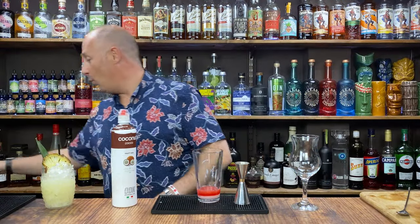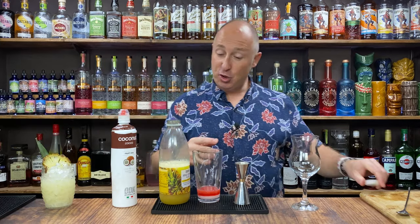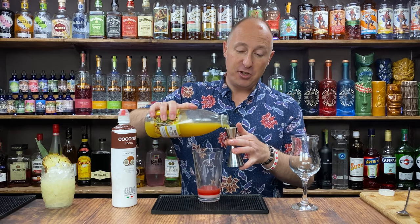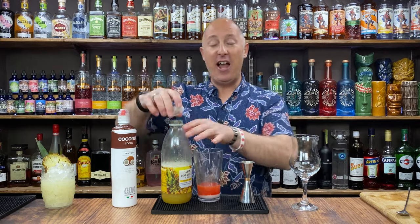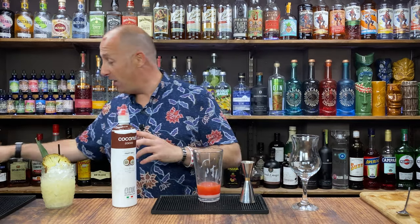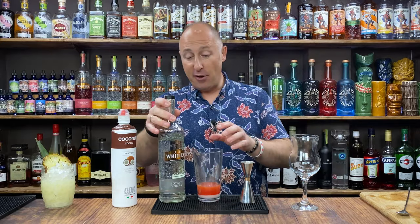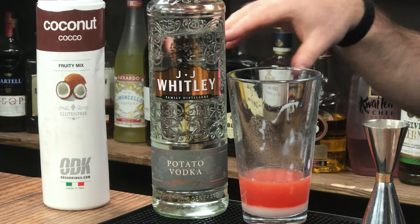Then I'm going for some pineapple juice — 25ml. You feel free to go more if you want, but I'm just going 25ml. A lot of people in my early pub days would think it's about 100–150ml of your mixers, but I promise you cocktails really aren't. They're all about balancing flavours. And then the last one — I'm going for a plain vodka. I'm going to let the strawberry and the coconut do the work.